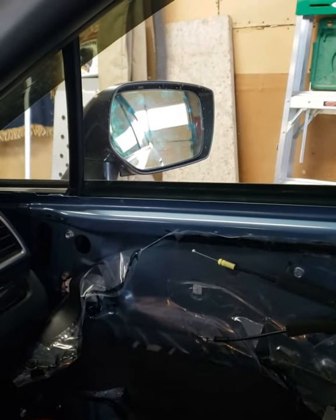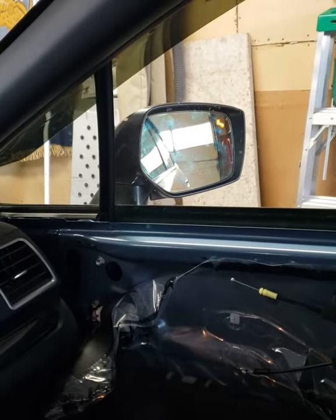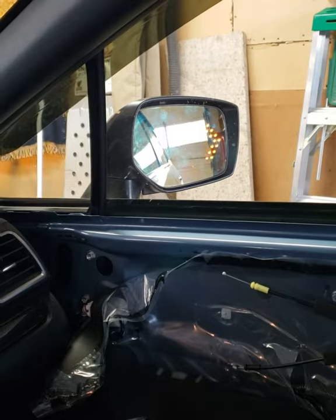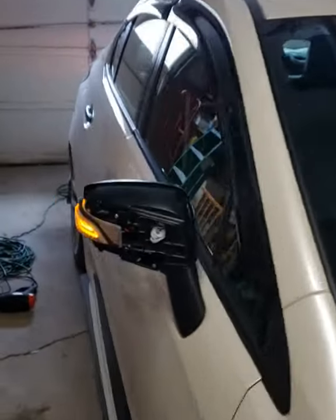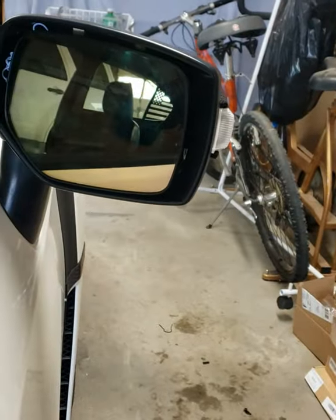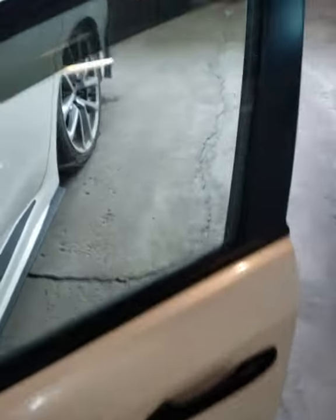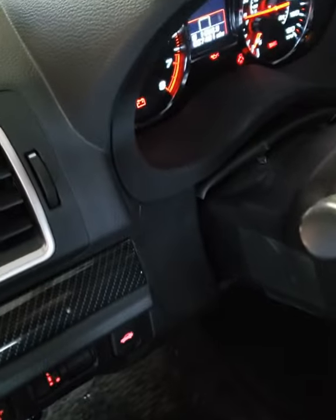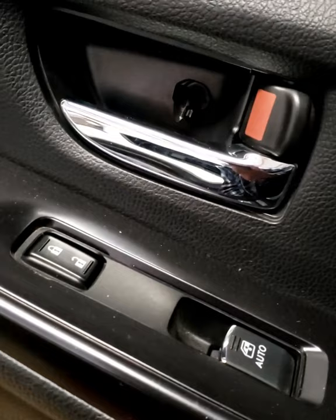To show you that the wiring works, I'm turning the car on to demonstrate the mirror functions. You can see the BSM light turns on, the turn signal works — it looks beautiful — and here's the sequential function of the outside turn signal. Now you know that wiring works.